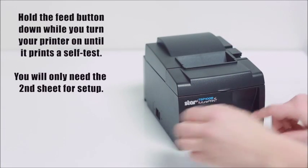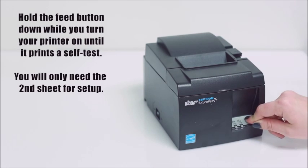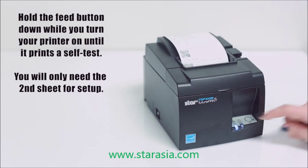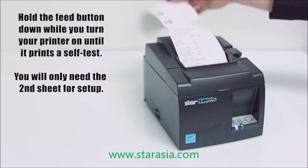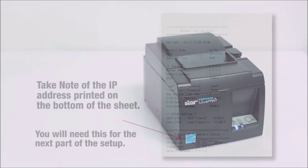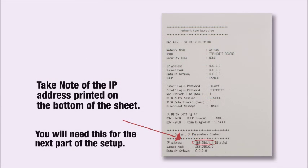Next, hold down the feed button while you turn your printer on until it prints two self-test sheets. You're only going to need the second one and may discard the first. Take note of the IP address on the bottom of the second sheet, as you'll need this for the next part of the setup.